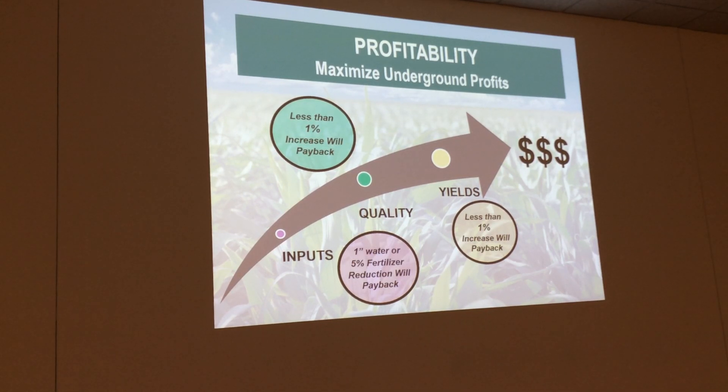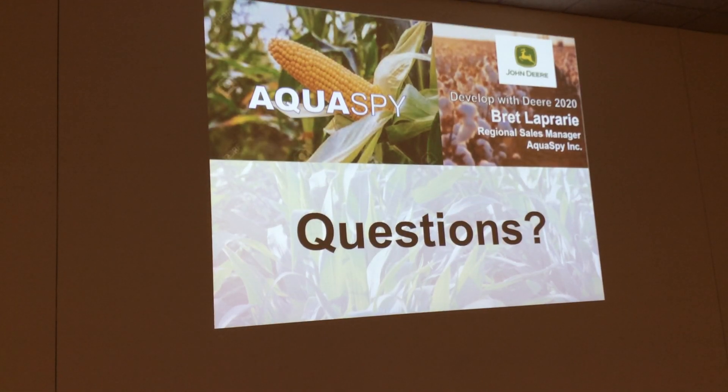The biggest thing for this is it's all about profitability. What's the ROI on our system? On inputs, you've got one inch of water — save one turn if you're doing one inch, it's going to pay back. Less than 1% yield increase will be the payback on that as well.